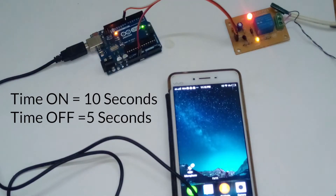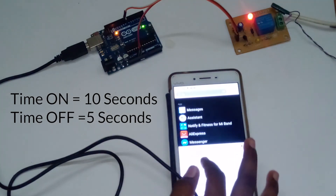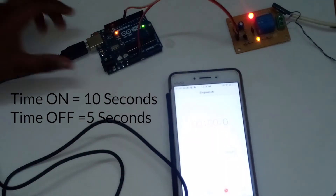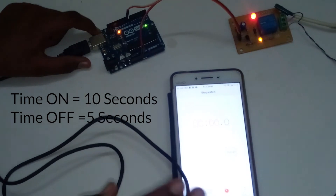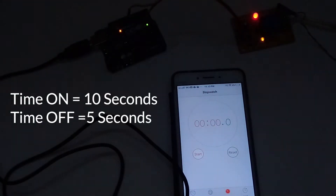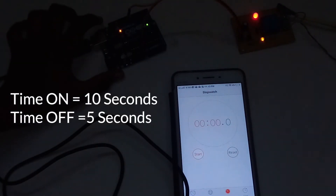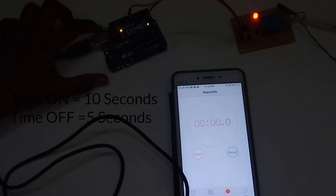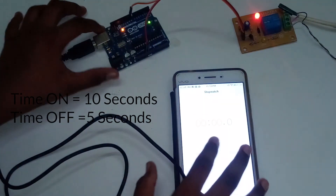I have programmed it for 10 seconds on and after 10 seconds, 5 seconds off, and then it starts again. I will start the stopwatch to verify. I am going to reset the board, and after resetting, when the relay starts I will start the timer.